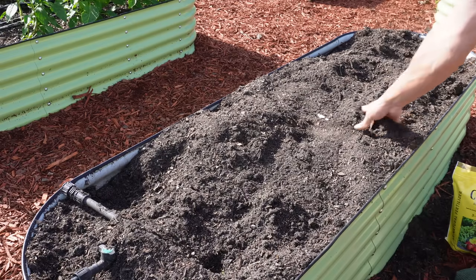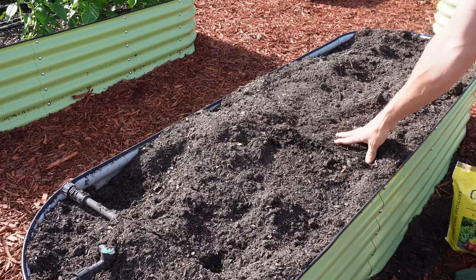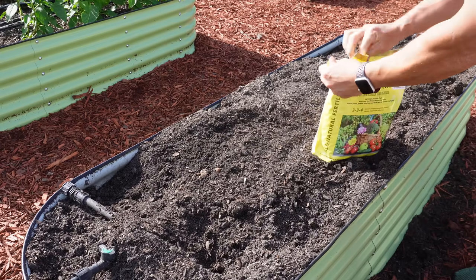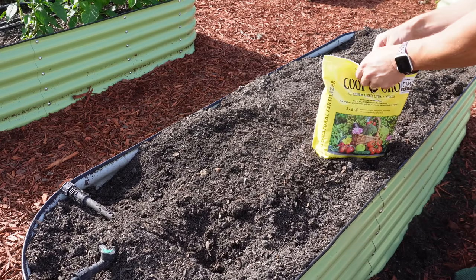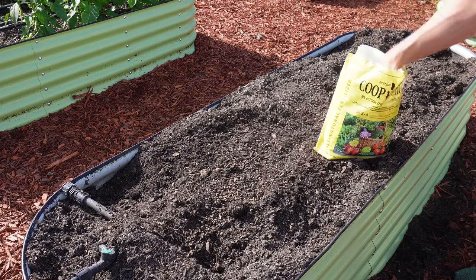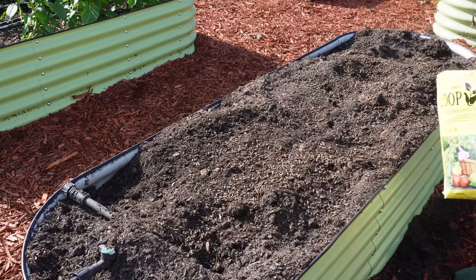One thing I did different this year compared to last year was I doubled the number of sweet potato plants in each bed. Last year I just planted one row right down the center. This year I did two rows to see if I could really stack them in there. Let's do a little flashback to when we planted these. Alright, let's do some planting — not a whole lot of prep to do, this soil is in pretty good shape. I am going to add a little bit of fertility here. I don't want a ton of fertility for the sweet potatoes, but I'm going to put down a little bit of Coop Grow — just sprinkle that over the bed, maybe four or five handfuls.